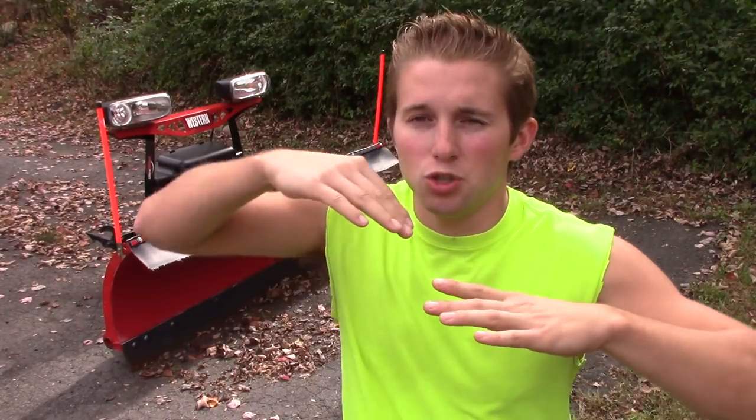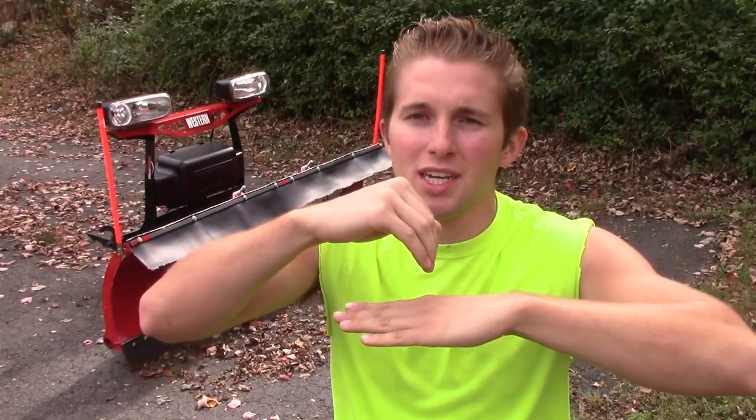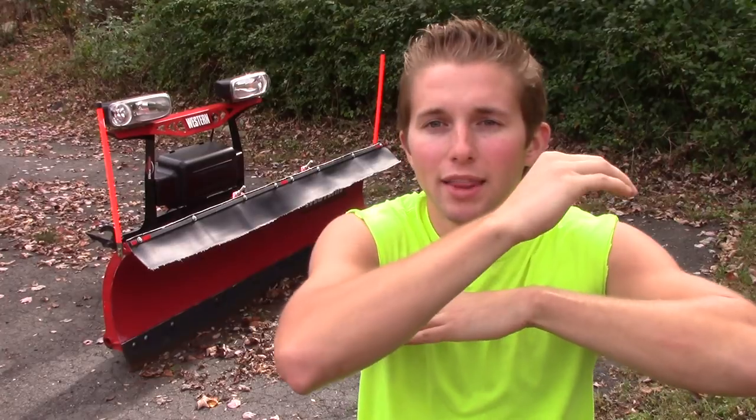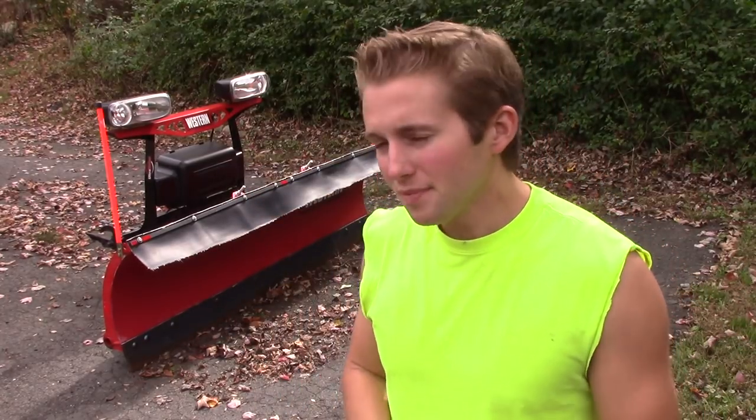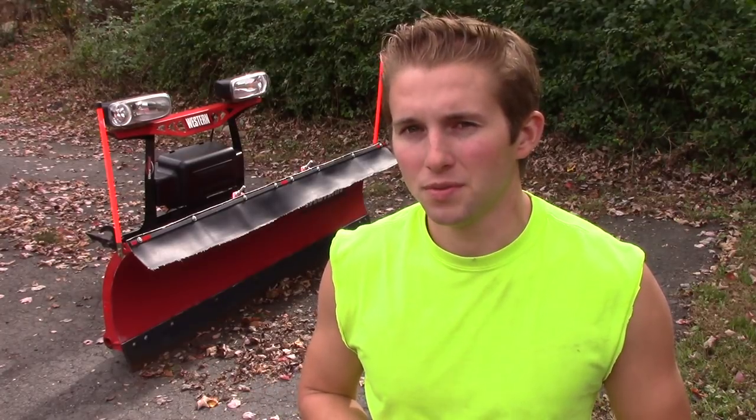The issue is the gravel driveways I plow around here are not perfectly groomed — there are potholes and they go up and down. What will happen is you'll be plowing fine with your shoes down, and next thing you know there's a high spot, you plow that, and then it goes down and digs in. So I don't like to use shoes when plowing gravel.